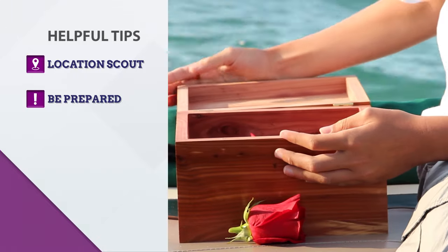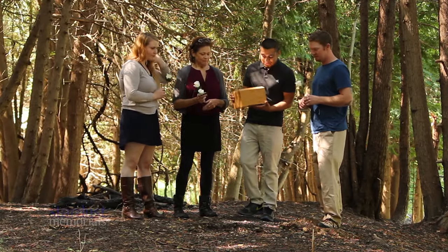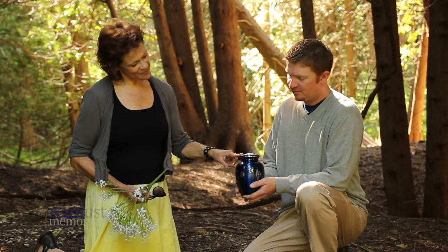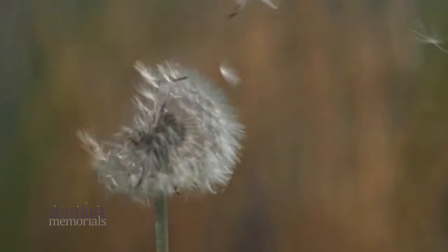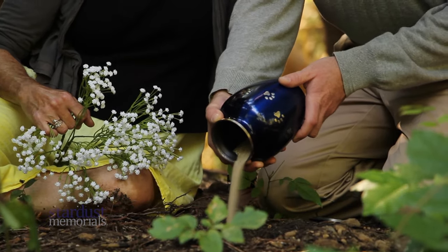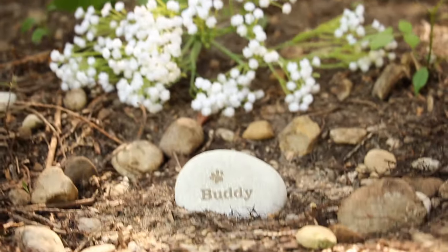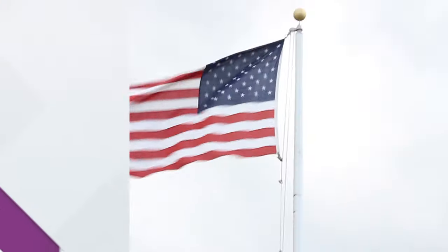Next, be prepared when you open the urn. Human ashes are more like crushed stone than fireplace ash. Many people expect the urn contents to be ash only and that it will all blow away lightly in the wind. If you plan the location and scattering process with human ashes in mind, you will avoid the emotional surprise of how to handle it on the spot.